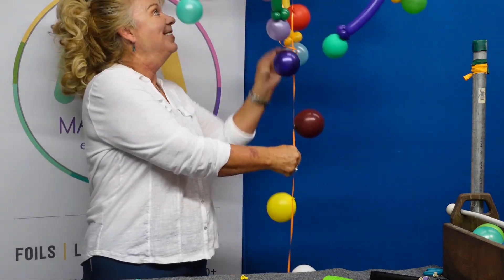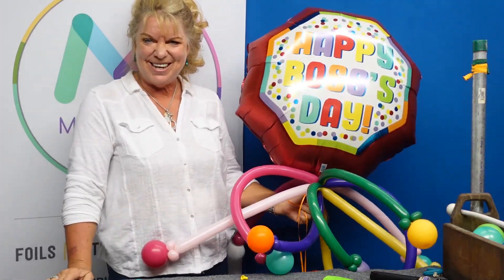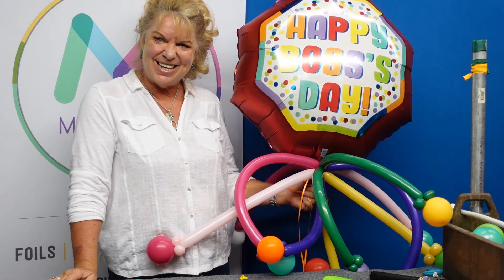This is what you can put on your sales floor for Boss's Day. I hope this tip has been helpful and that you make lots of sales and have yourself a wonderful Boss's Day. Thank you for joining us today.